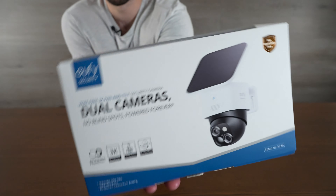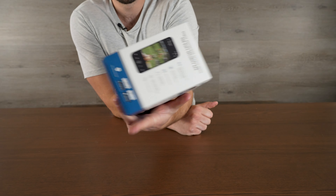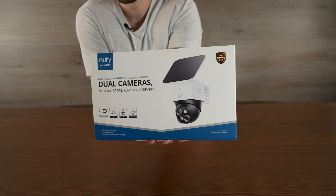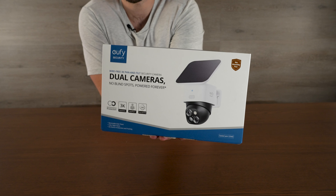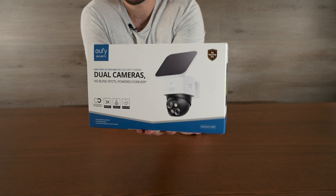Eufy sent me another one of their security cameras. This one is the Solo Solar S340 cam. You use it with the Homebase 3, and it's a completely solar 360-degree camera. This should last you pretty much all year round as long as you have a decent amount of sunlight coming to that area.